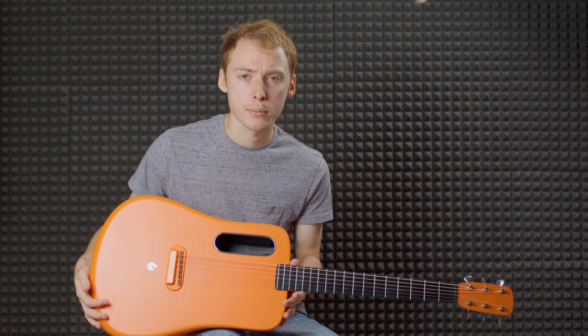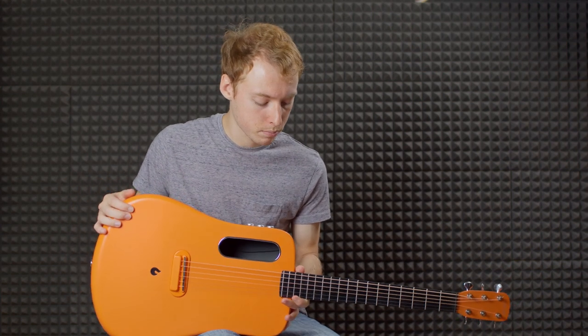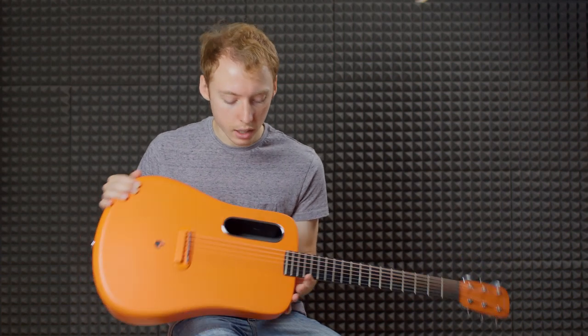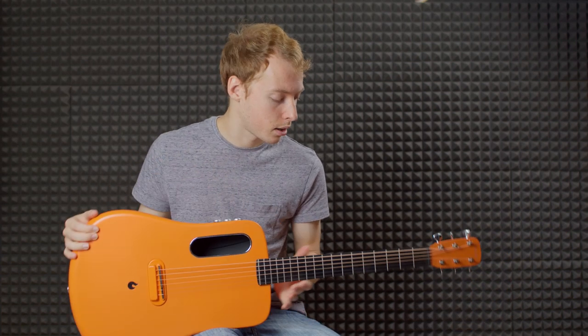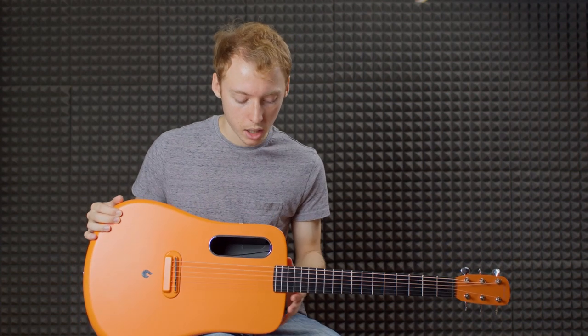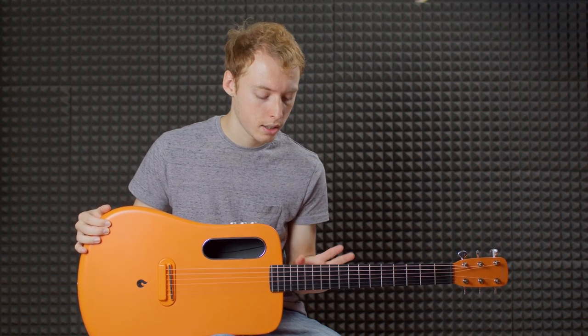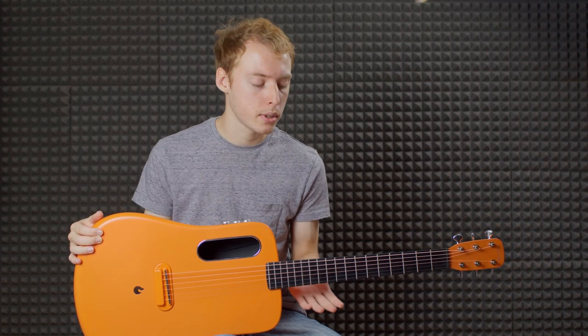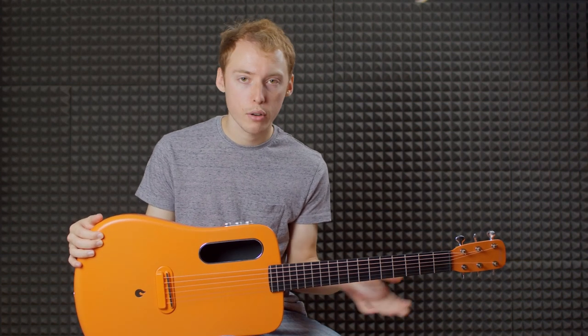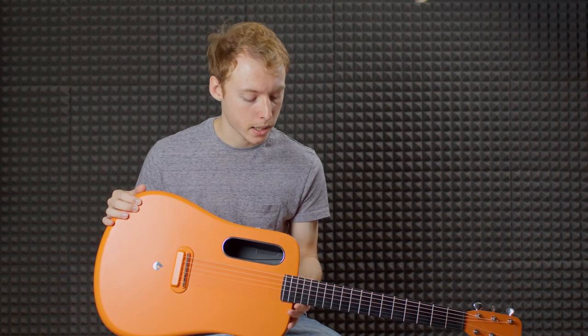There are two other main problems I have with the neck. The first is I'm not sure if there's a truss rod, but if there is, there's no way you can access it. This did come with a really good setup — it plays really nicely — and I'm assuming that being built in one piece, body and neck, they can get the neck right pretty much every time. It is a really strong, sturdy neck, but if you don't like the setup, there's not really anything you can do about that.